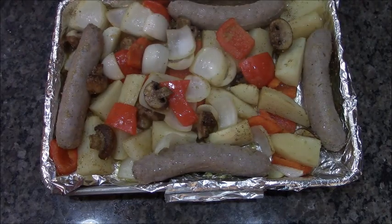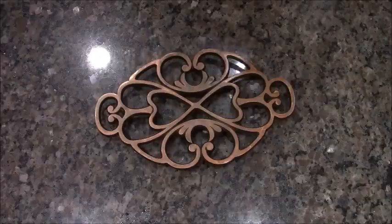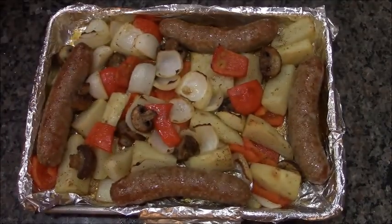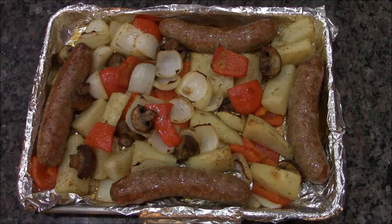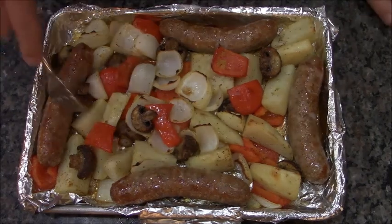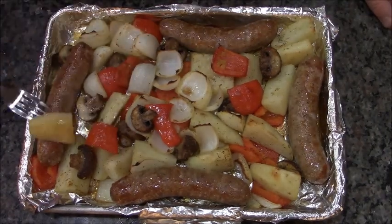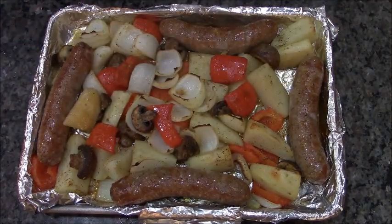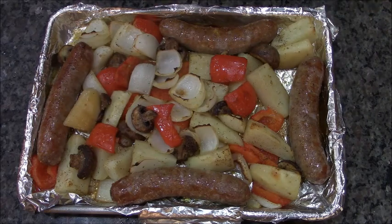I'm going to put this back in the oven at 400 degrees for another 24 minutes — and here you go, dinner's ready, call in the family! Everything's super tender, the sausages are great, and the potatoes, onions, and mushrooms really did pick up good flavor. I hope you try this. Thanks for watching, have a great day — and consider a thumbs up!